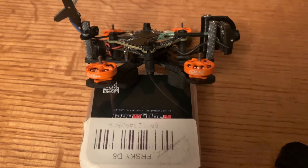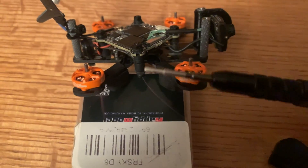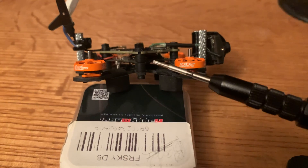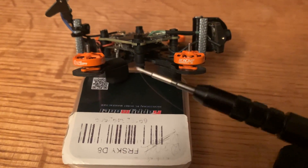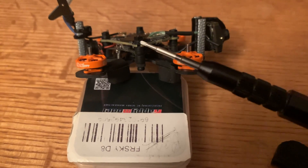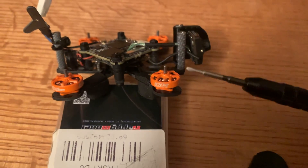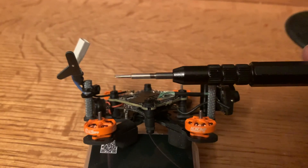Before I put the top plate on, I wanted to go through the things I had to do to make this build work with the HD0 1S VTX. The first is I had to go with a 16mm bolt for the stack so that I had enough room between the Happy Model flight controller and the HD0 VTX. The rubber grommets I used were just the ones that came with the Happy Model flight controller and the ones that came with the HD0 1S VTX board. In addition, I had to go with standoffs that were 20mm so that I had enough room between the stack and the top plate.